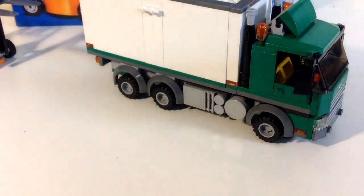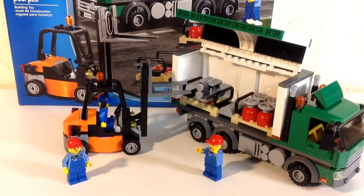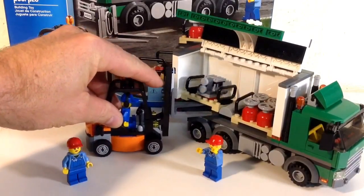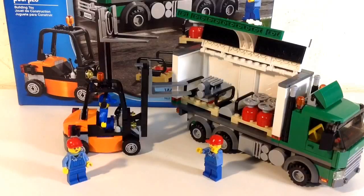To wrap it up, my final thoughts: this set is a must-have. It is a little overpriced at $40 but like I said, keep your eye out online — Amazon and even Walmart.com are usually cheaper than buying it in the store. It has lots of play features for young ones and beautiful detail for adults who want to add it to their Lego City. If you like this review and want to see more, let me know in the comments. Hit that like button and as always, thanks for watching — I'll see you in the next video.